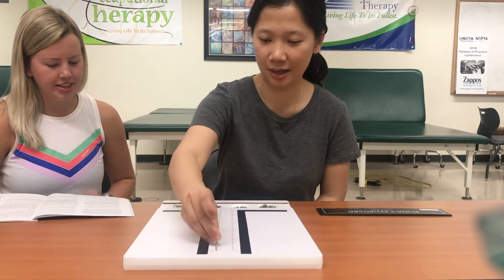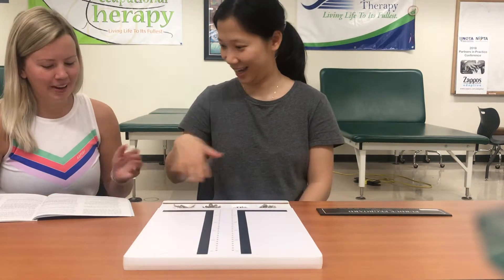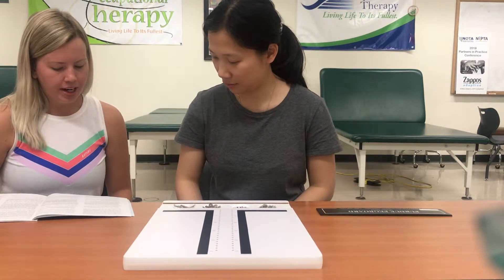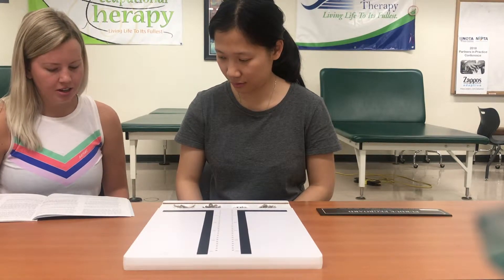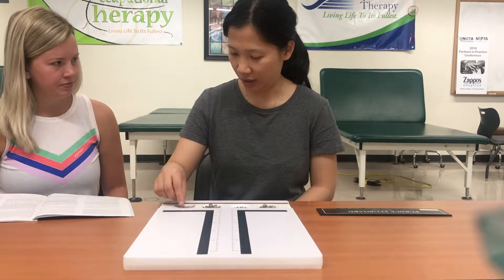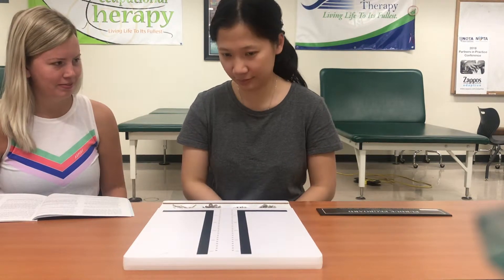The subject practices inserting pins. After practice, the examiner instructs: take out the practice pins and put them back. When I say begin, place as many pins as you can in the right-handed row. Starting with the top hole, work as rapidly as you can until I say stop. Are you ready? Begin.